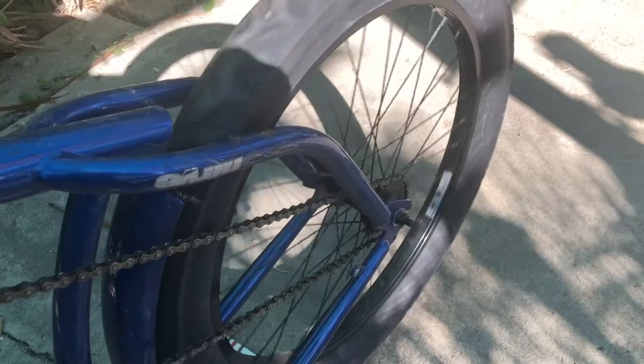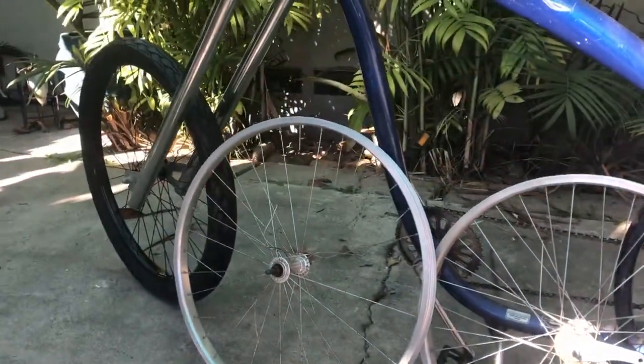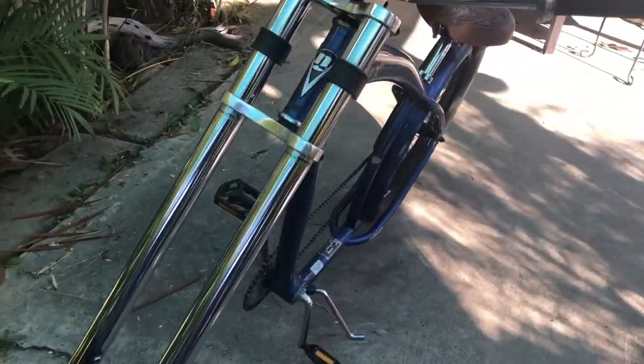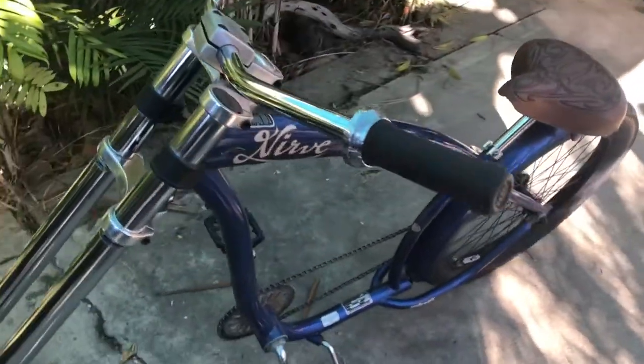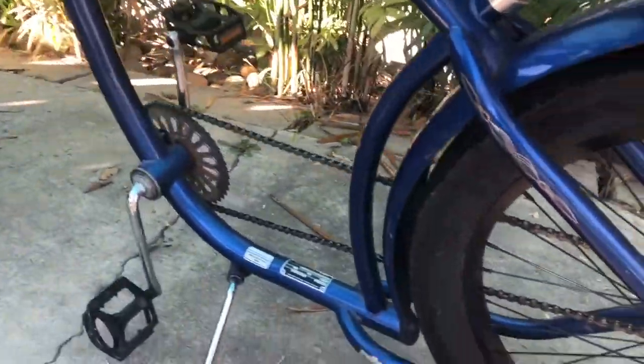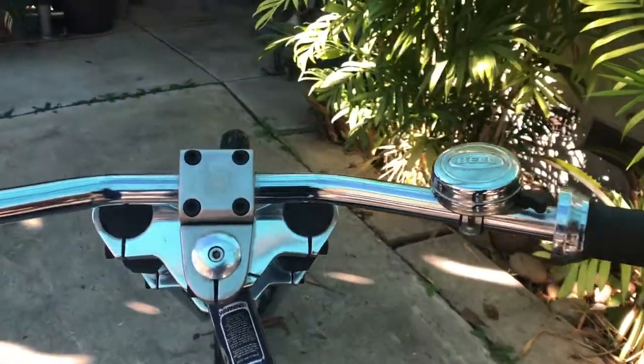If any of you like these rims, I've added a link in the description below. After a quick polish, I think old blue is looking sharp. I really like the way the new rims turned out and I think we're ready to hit the boardwalk. Thanks again for watching and we'll see you in the next video.